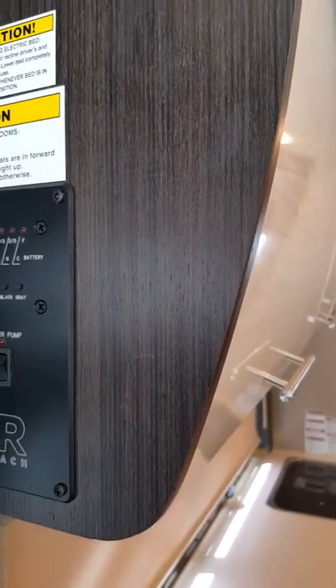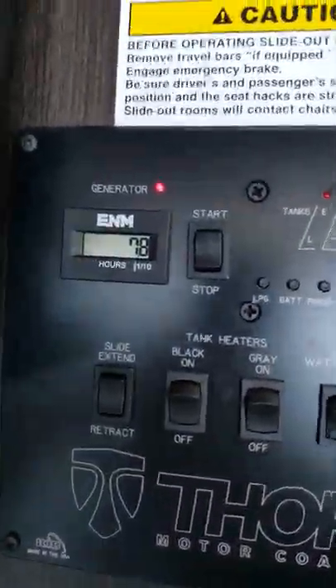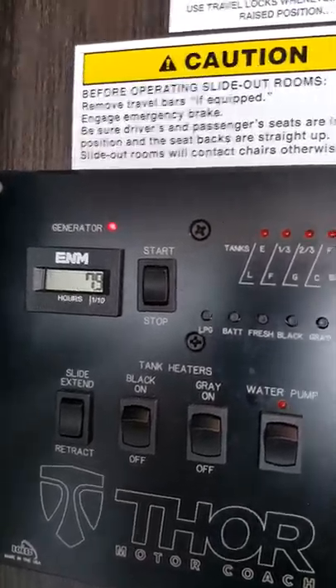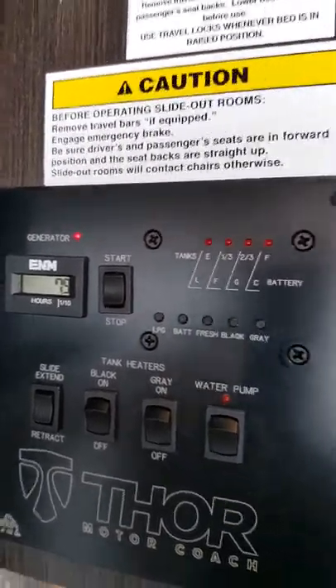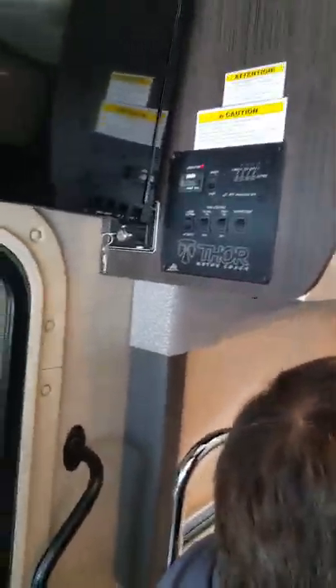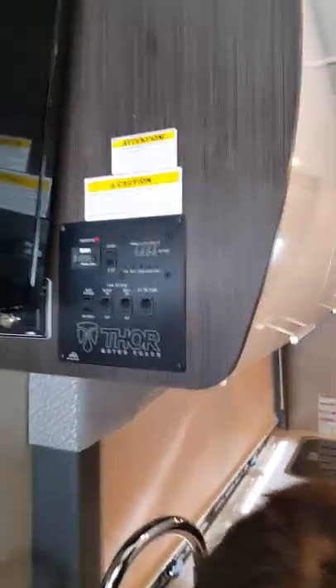Hear that beep? We just got power to the coach. There's about a 30-second delay before it gives you power. The generator is now charging our batteries and we can run everything in the coach.